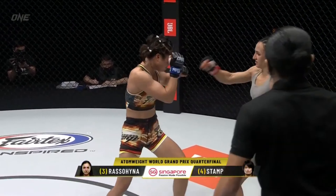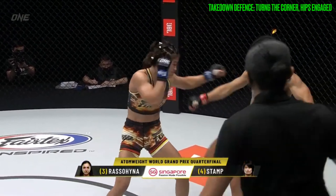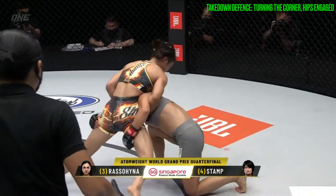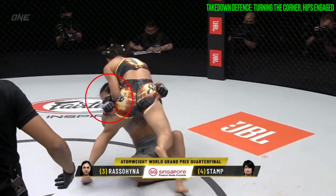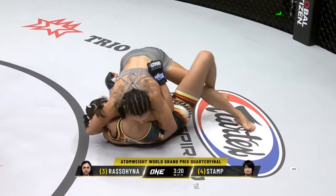In the third round, Stamp's timing sharpened further again, this time kicking her leg back earlier, utilising her hips as she turned the corner and breaking the forward momentum of the shot. In review, you can see Russell-Hinja's left leg was coming up to follow up the takedown; however, the angle change and the pressure allowed Stamp to complete a counter takedown successfully.